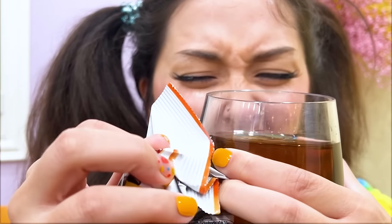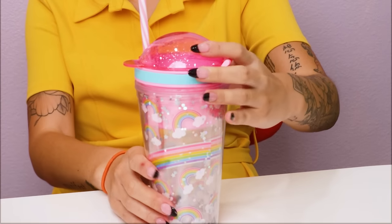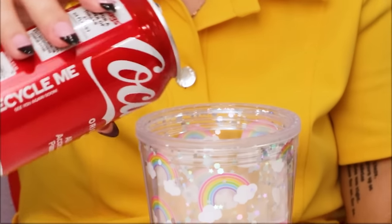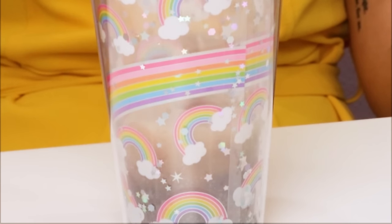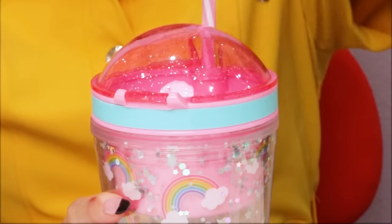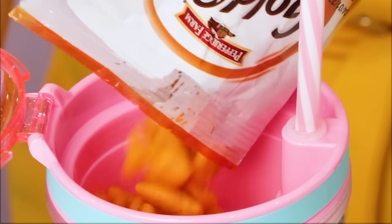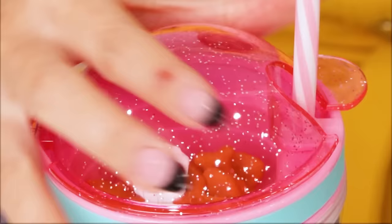Balancing a drink and snack at the same time is tough! Good thing there's a gadget for that! This cute cup holds both your drink and snack! The insulated cup keeps her drink of choice cool, while the top of the cup acts as storage to keep snacks. Now you can relax without having to worry about another mess!